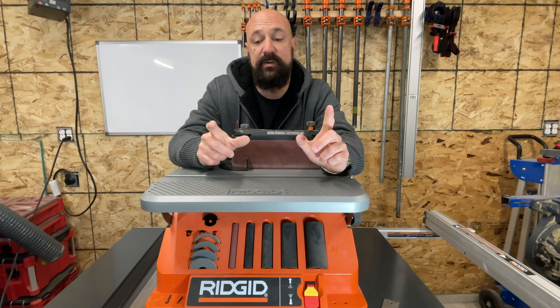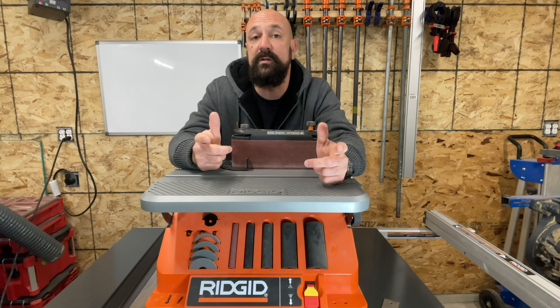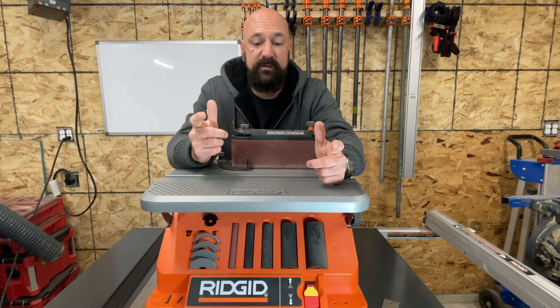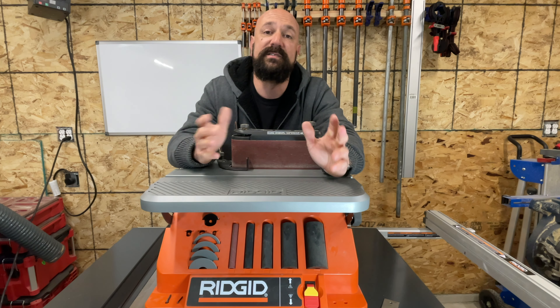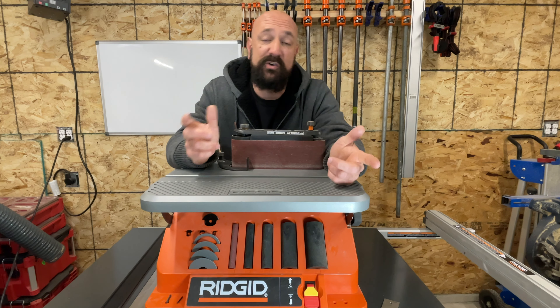We're going to go around the tool, see what we've got going on, all the accessories, all its functions, and how it works. Then we'll talk about what it does and how it does it, and if it's going to be the right $260 purchase for you.